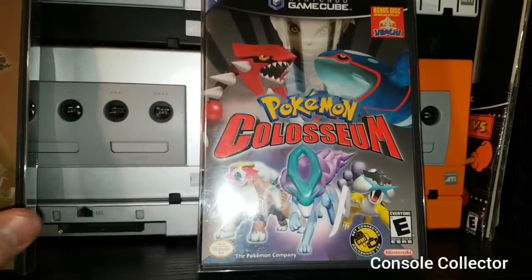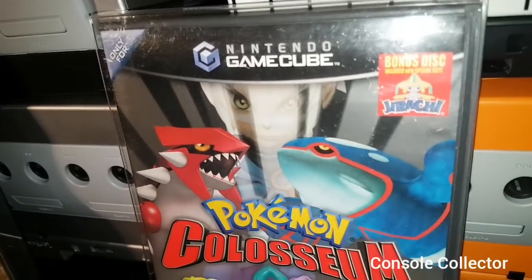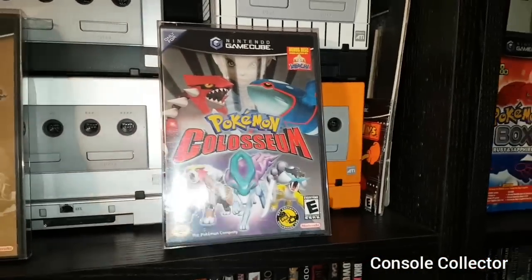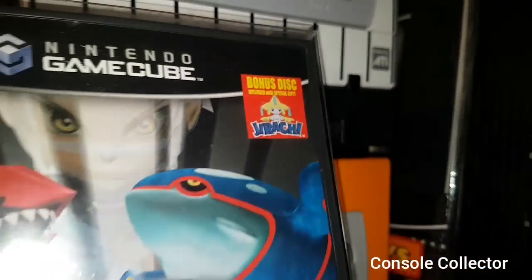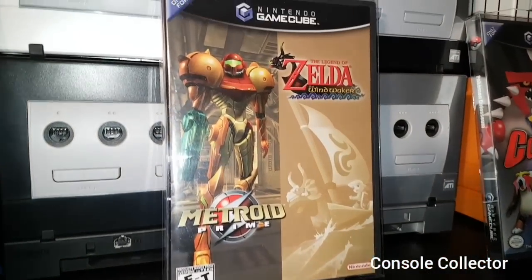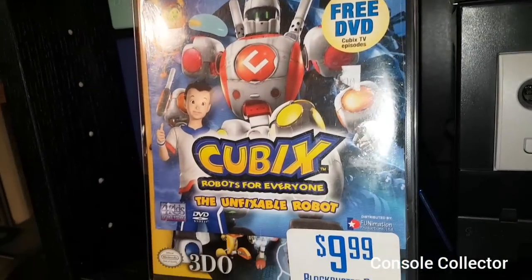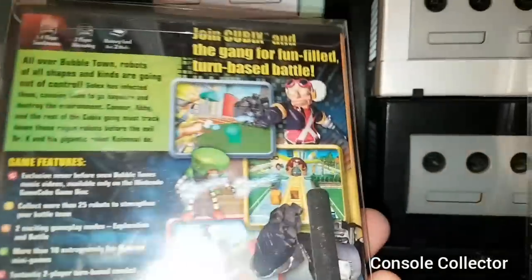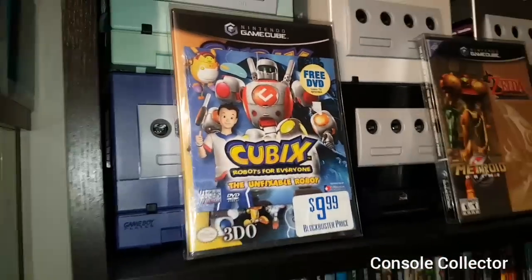Here I keep three of the rarest variants I have. This is the Pokemon Coliseum Jirachi Bonus Set, which is two in one — the bonus disc did come in a separate pack, but find them both in the same case. Pretty rare. And then here's the Holy Grail of GameCube — the Metroid Prime Wind Waker combo. And then this super rare Blockbuster exclusive, Cubix Robots for Everyone. This copy is sealed with the DVD. It's already a rare game, even more rare with the sealed Blockbuster set.